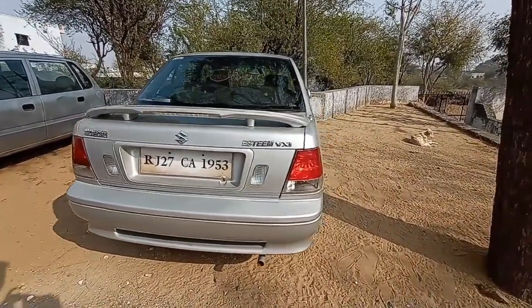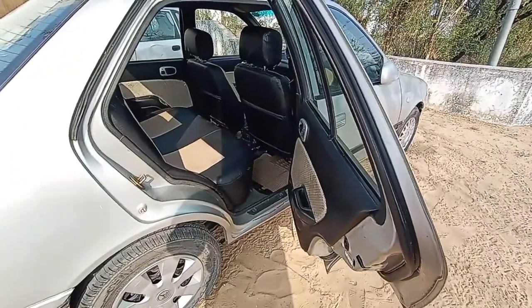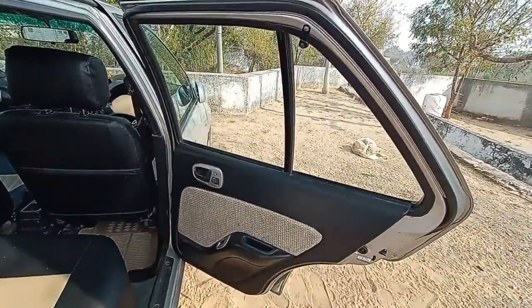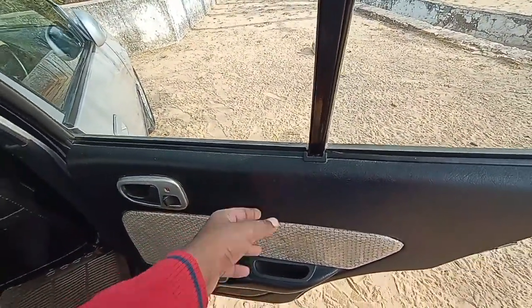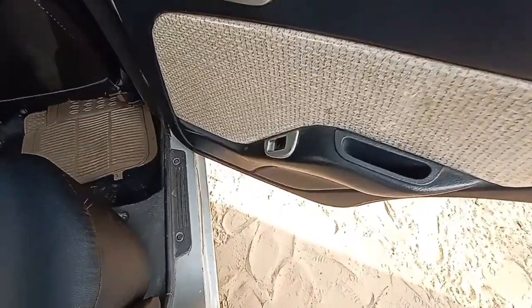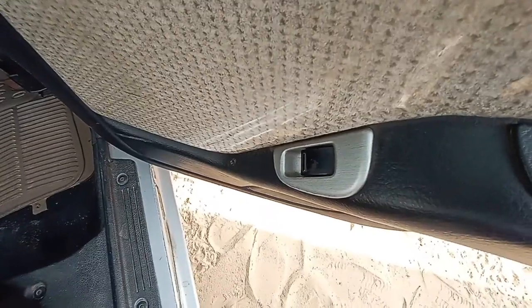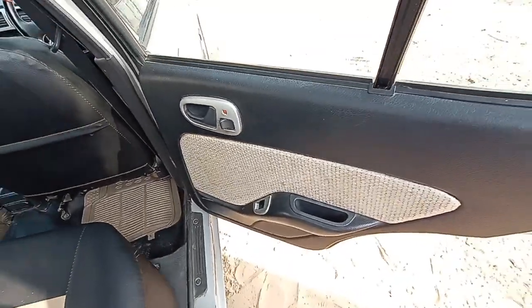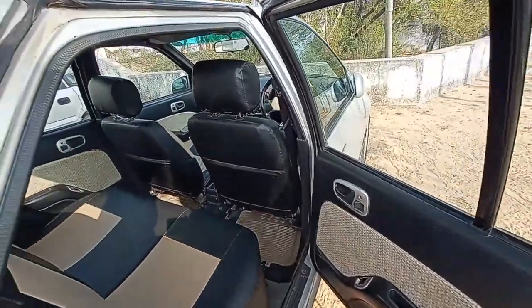Now let's dive into the interior. The doors of the S-Team open quite wide, around a 45-degree angle. The door pad is finished in soft touch material, which gives it a luxurious feel, and you also get fabric finishing done on the door pad. Here is the power window button for the rear — power windows in a 2006 vehicle, that really matters.